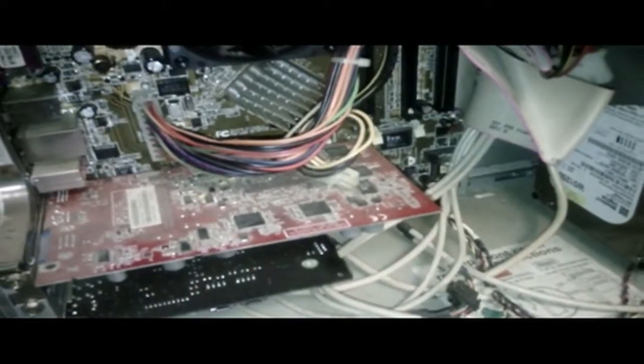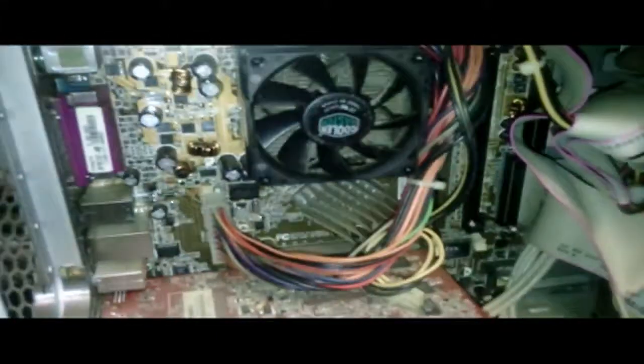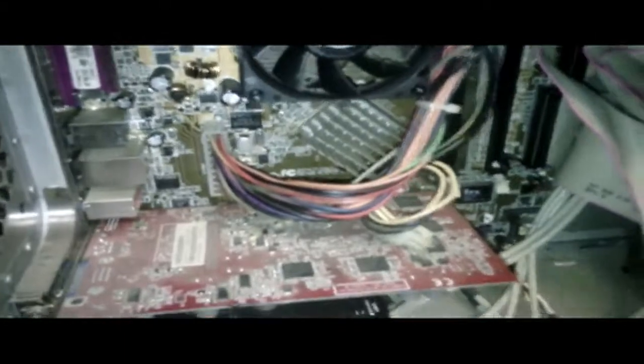If RAM is bad, it would usually leave a mark on the RAM stick — you'd probably see a char mark or something on the RAM stick. You might also see blown capacitors if you're suspecting the motherboard, or you could suspect a video card too. But again, that's just if everything's coming on but you're not getting a signal.